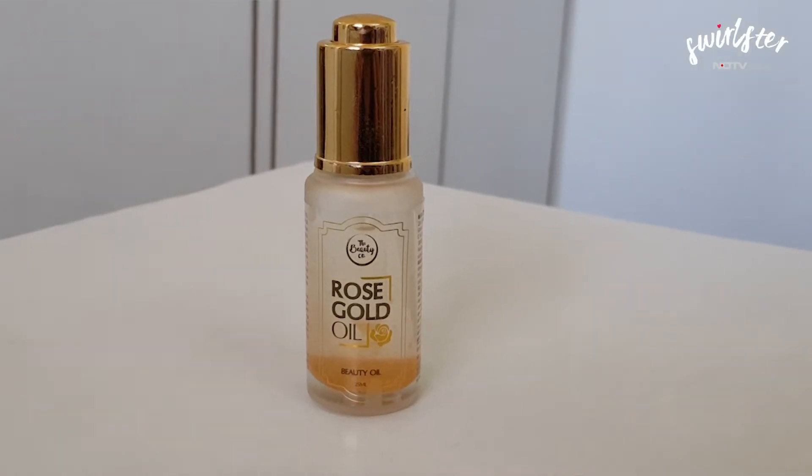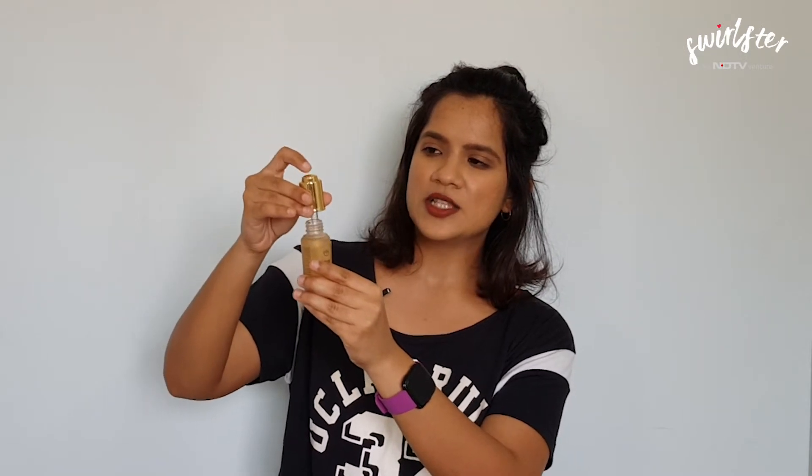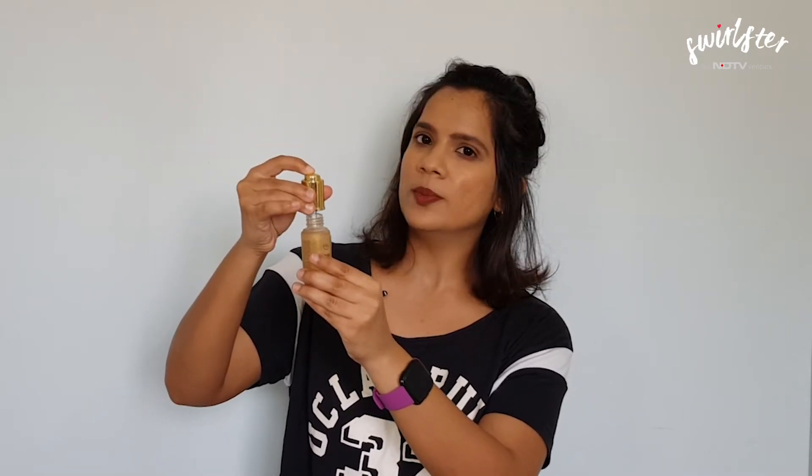Today on NDTV Swirlster we are going to be talking about the Beautico Rose Gold Oil, which I have in my hand today. It has a frosted glass bottle and a plastic cap. Inside is a dropper with a push button on top. All of it has a gold reflective finish and it's fairly sturdy.